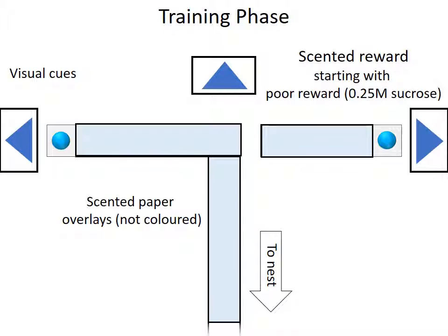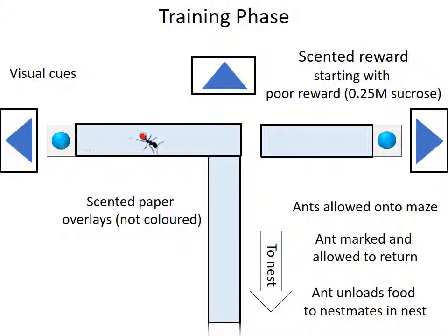We are now ready to begin the experiment. Using a drawbridge mechanism, an ant is allowed up onto the maze. She soon finds the drop of sugar and begins drinking from it. While drinking, the ant is marked on the abdomen with a dot of acrylic paint. And when it has drunk its fill, it will return to the nest, where it will unload the food to its nest mates, and eventually attempt to return to the T-maze for a second visit.